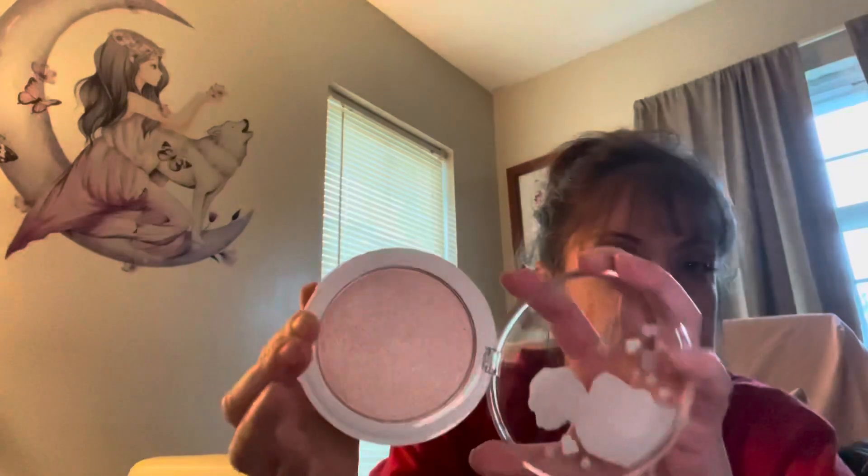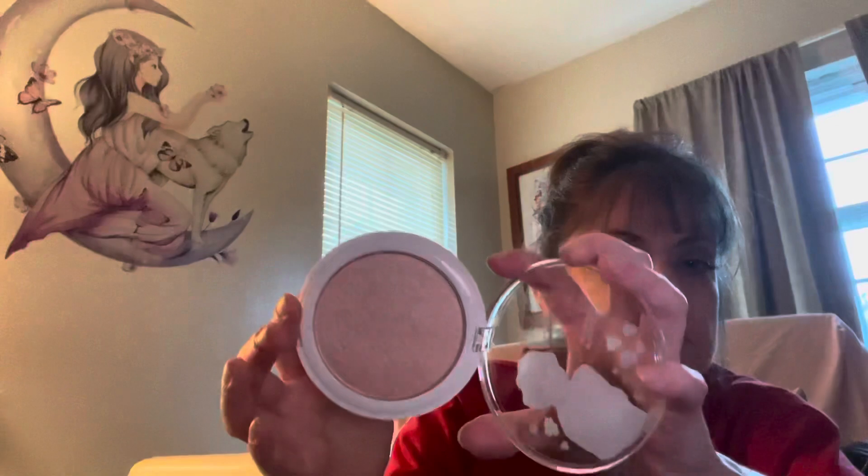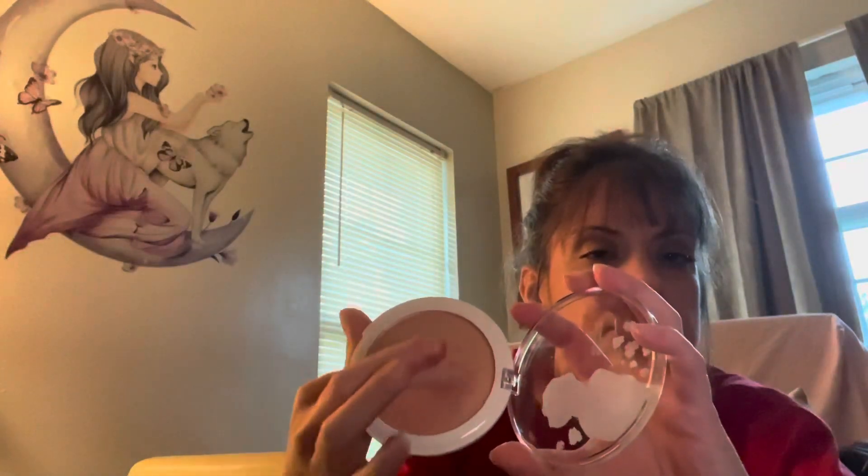I washed my hands, so I'm going to swatch it with my finger. That's what it looks like — that is so, so pretty! I can't wait to use that. I don't know if I'll use it as blush for now, but I'll play around with it. I really, really like it. And you can sit this on your dresser because it's just so pretty.